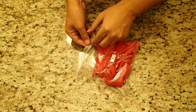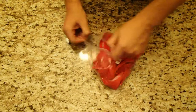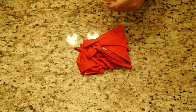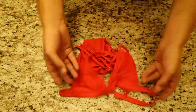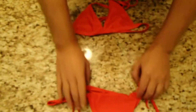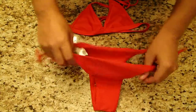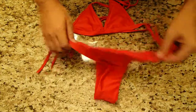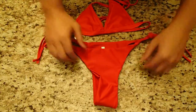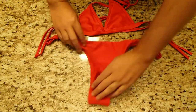Hey everybody, we have a bathing suit here from Sherry 007. This is going to be a red triangle bathing suit. We've got our top and bottom, so it's a set of course. We've got side ties for the bottom. This is going to be the front, while this is the back — they are virtually identical in the same size, so you can tell it's going to be a very cheeky cut to the bottom.